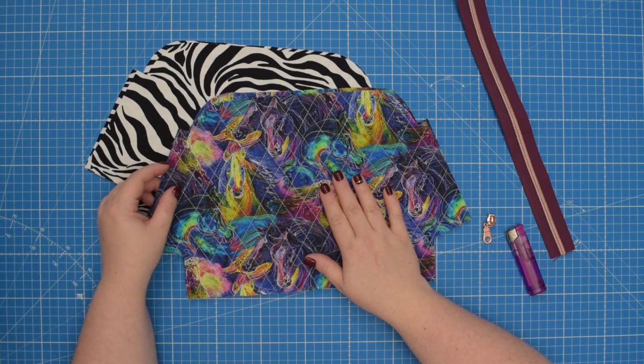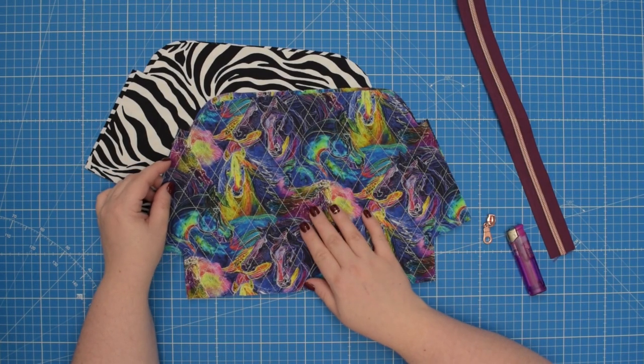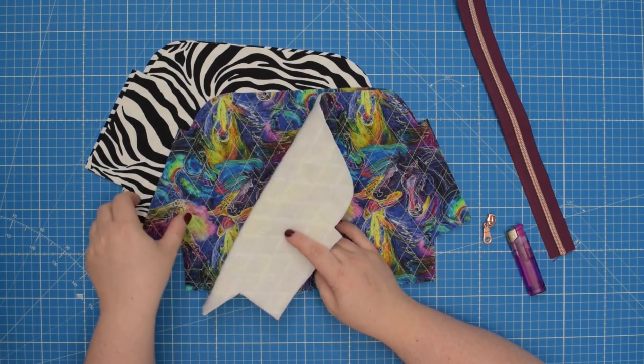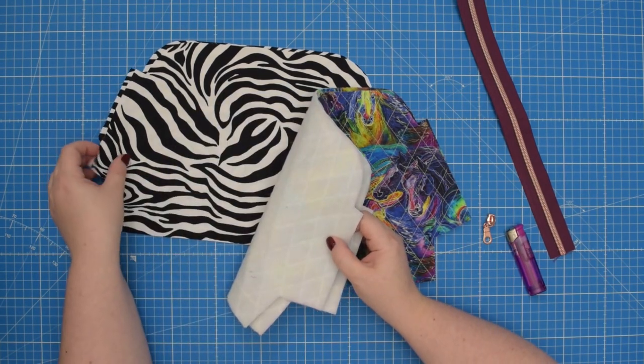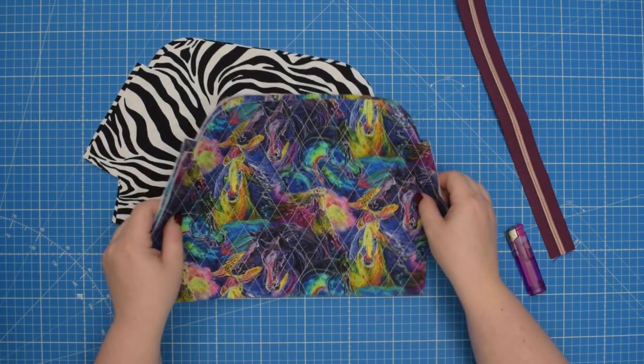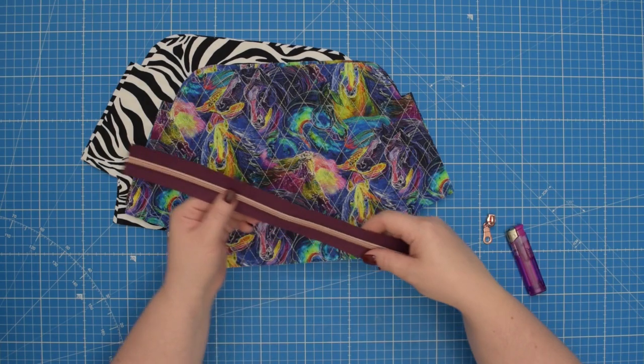To make the daisy zipper pouch you will need to cut two pieces from external fabric for the front and back, and also two pieces from your lining fabric. You will also need a number five continuous zipper.